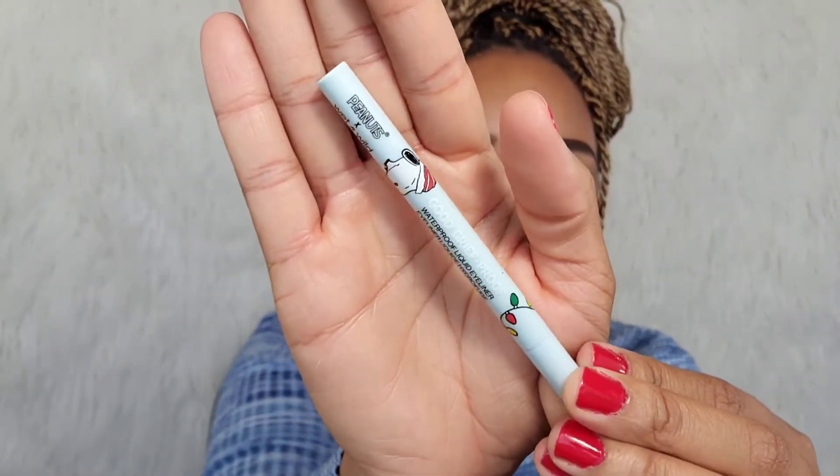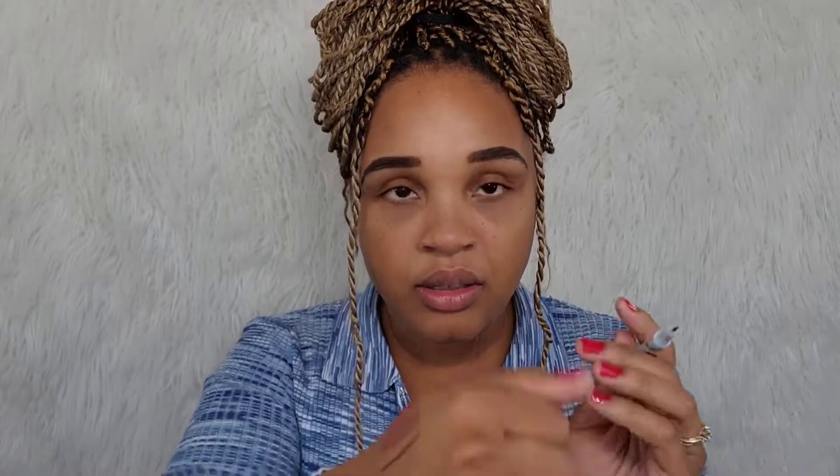I also got the Good Grief waterproof eyeliner. I love Wet and Wild packaging — it's very festive and pretty. They always have beautiful collections. Let's do a swatch — it's pretty buildable. I also got the Merry Marshmallow lip mask. With the lip mask you can leave this overnight, but when I'm doing my eye look I'm going to put this on prior to starting my makeup so that my lips can get ready for the lipstick.